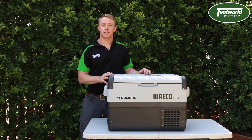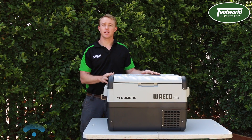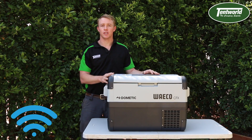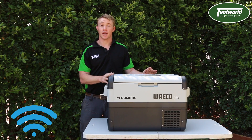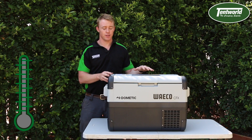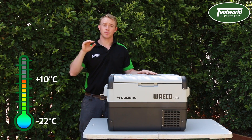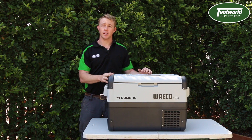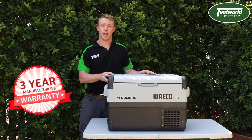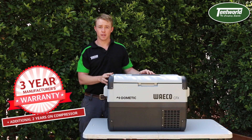Just wanted to fill you in on a couple of extra features of this Dometic Waco fridge freezer. The first one is that it has Wi-Fi enabled technology which means you can operate it from your phone using an app. The second thing is that the temperature capacity goes from minus 22 up to 10 degrees Celsius. The final thing is that it comes with a manufacturer's warranty of three years and an additional two year parts-only warranty on the compressor.